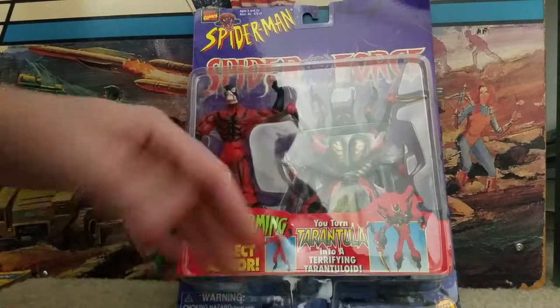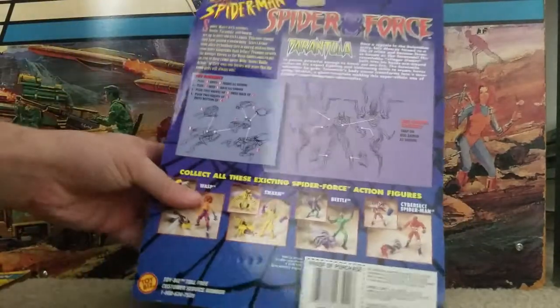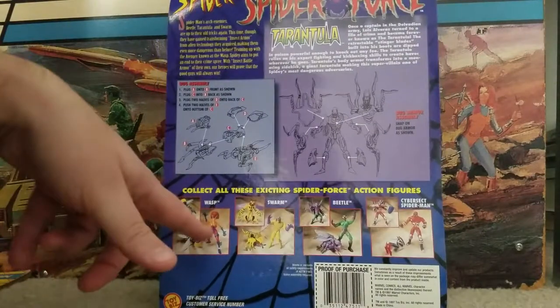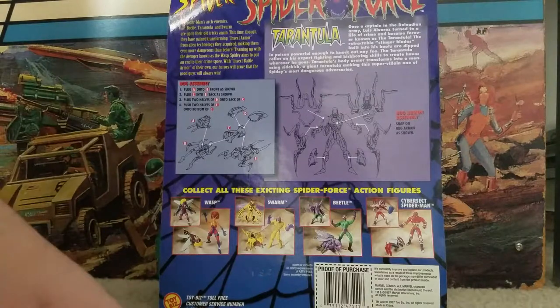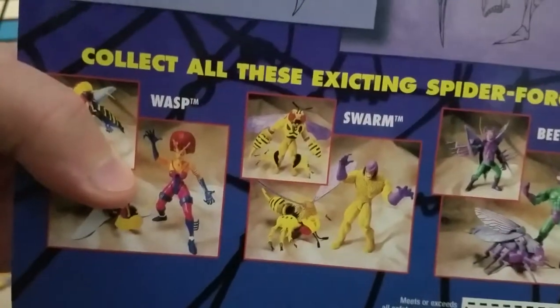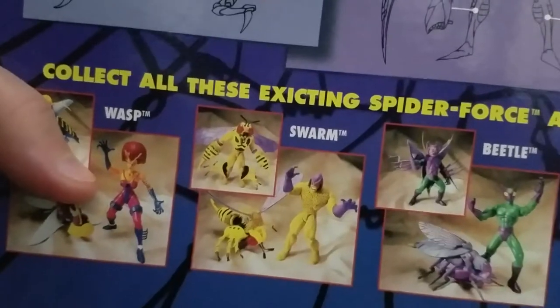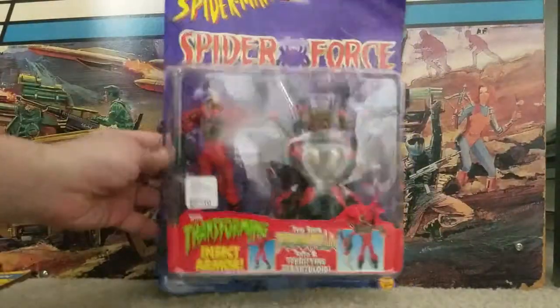The copy down here is kind of weird - this is with transforming insect armor, you turn Tarantula into a terrifying Tarantuloid. I've had my eye on a Wasp figure for a while, but it was like $15 and I really didn't want to spend that much. I try to keep these affordable for myself. The Swarm one right there, that's the highlight of it - he's kind of a bee guy already and he just turns into more of a bee guy, so he's pretty darn cool. But this Tarantula I couldn't pass up for $10 because he's so cool.